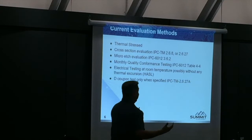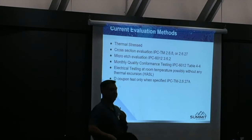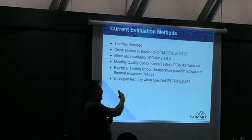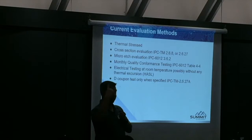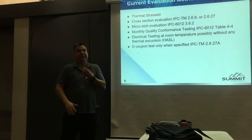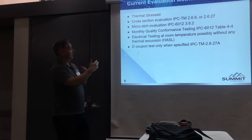The current method per IPC-6012 is thermostress solder float: bake them first, float it, take it off for a certain period, float it again, repeat six times, then cross-section. A board shop doing Class 3 has to do monthly conformance testing — take the most complicated board, one board, and test it. That certifies them for everything they build for the entire month. But it in no way checks microvias at all. Monthly conformance testing does nothing to validate whether they can make microvias or not.